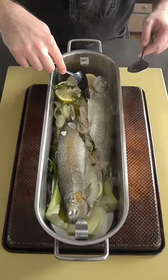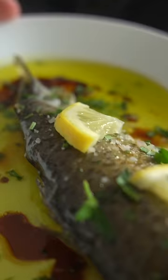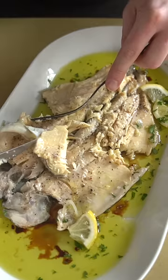Steaming fish like this is a nice technique that allows you to get full flavor from a more delicate protein like this trout. This is, in a lot of ways, the European answer to a bamboo steamer, which is also a great way to steam fish.